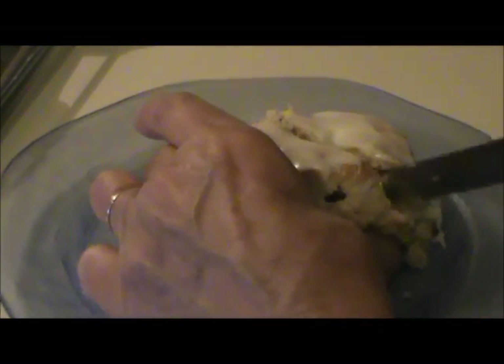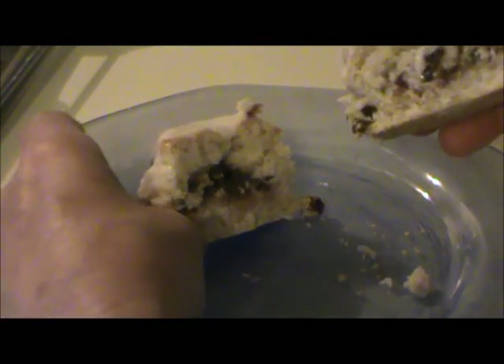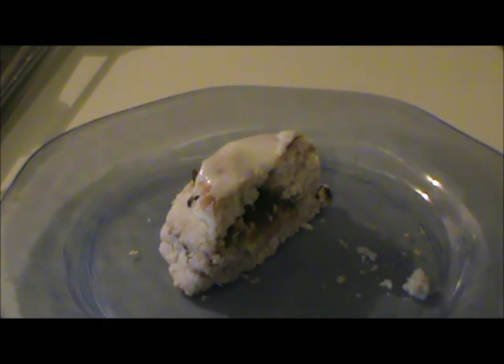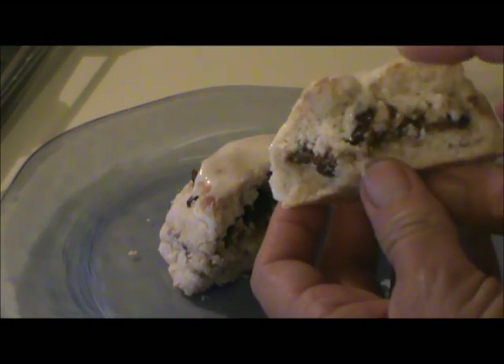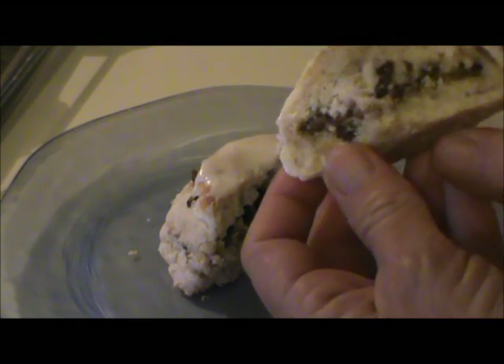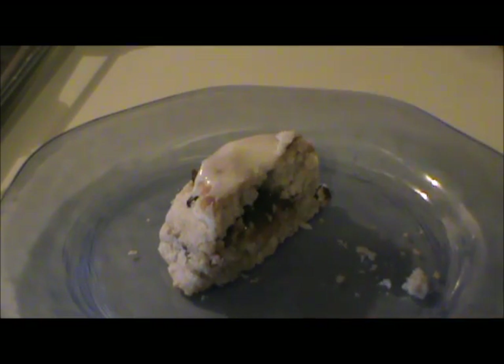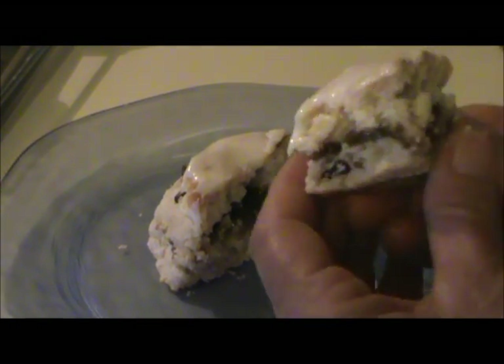I had a real hard time trying to illustrate just how soft and light these are. They're not crusty — they have a lot of spring to them and they're very moist. They're excellent biscuits and they were real good the next day too. I put some in the microwave and heated them for 20 seconds and they're just as good that way. So that's how I made cinnamon raisin biscuits. I hope it helps.